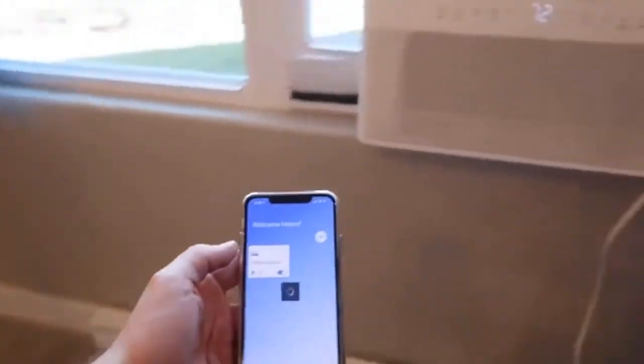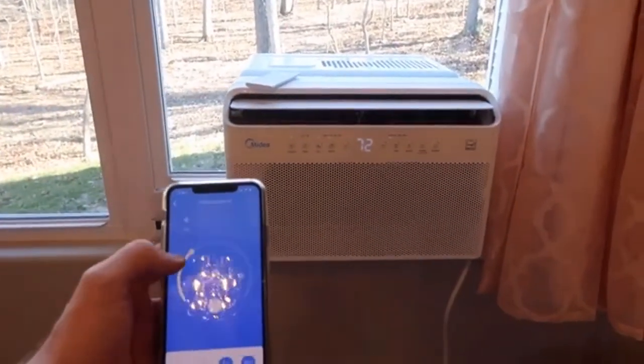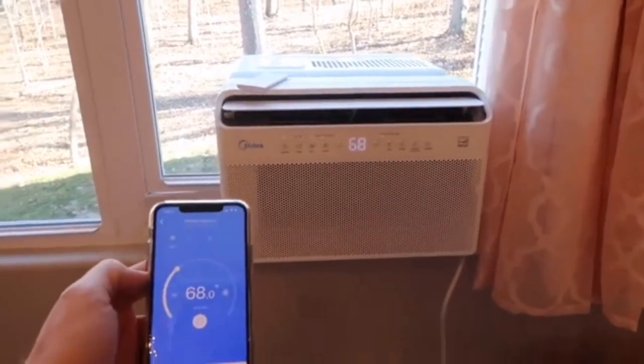The amount of features this air conditioner has is ridiculous. It can obviously cool, it can dry your room or basically act as a dehumidifier, or it can just be a fan. It has eco modes to really boost your energy savings, and overall with standard regular usage it's estimated that this will only cost about $58 to run for the entire year — so that's great.